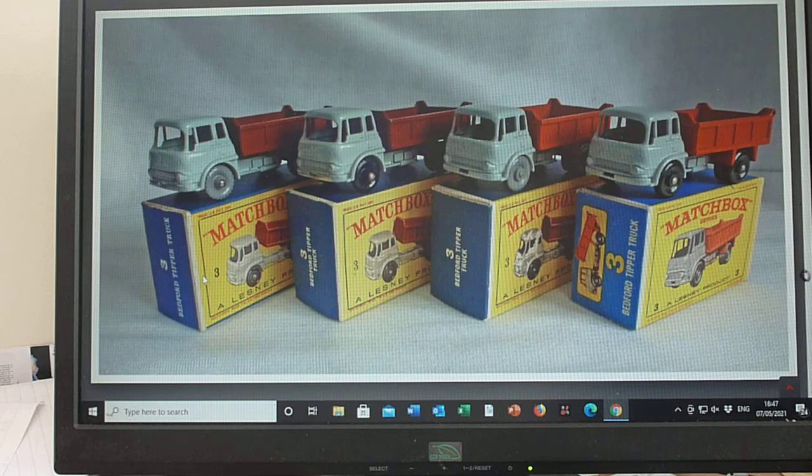So we start with an early issue here: light grey cab, maroon rear, maroon tipper, and the early type D box with the bigger text on the end flap there. No 'new model' label because it was originally released in a C box.